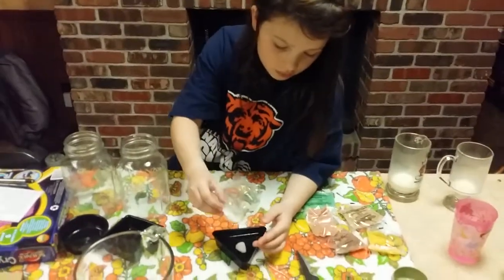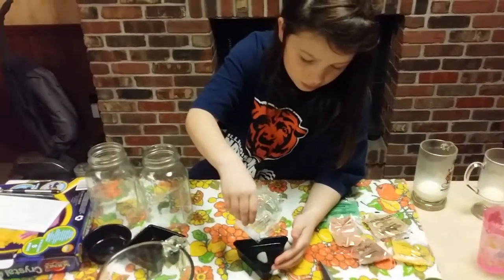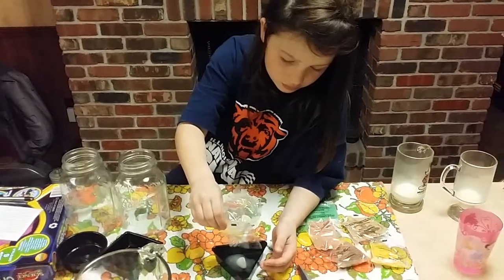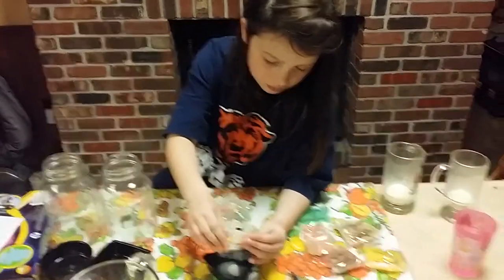Alright, now take this and dump that on top of the rock. All of it? All of it right on top of the rock. Okay, can you do it? Good. Yep, just like that. Good job.